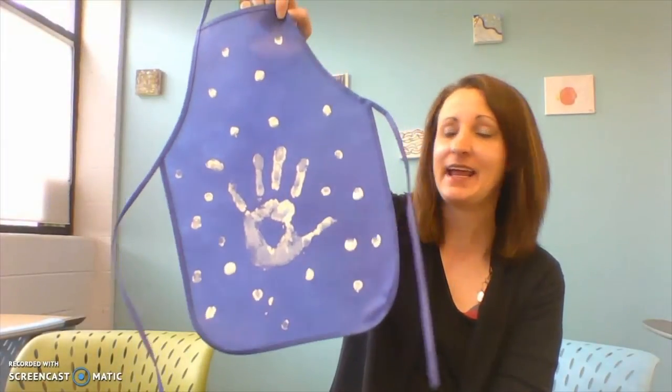Hi friends, this is Miss Tara with Niles District Library and we've got Messy Monday coming up here pretty soon. This Monday's craft is handprint aprons.